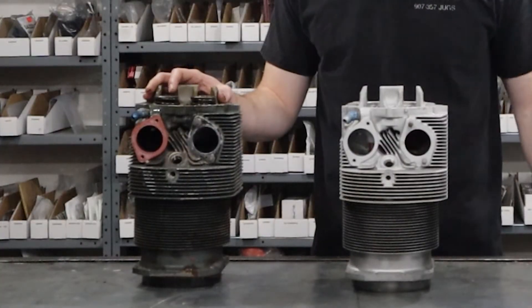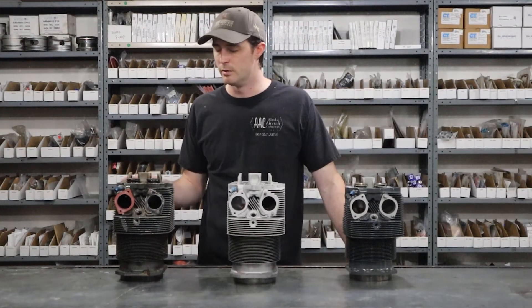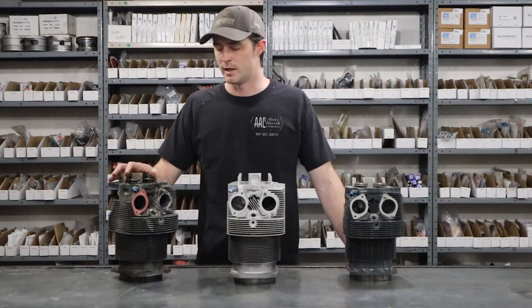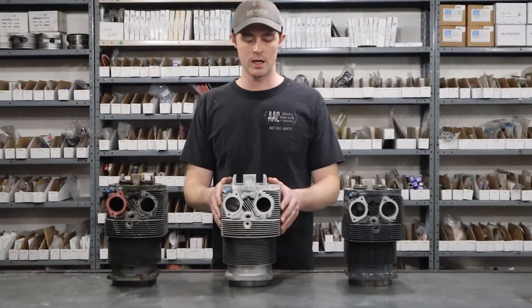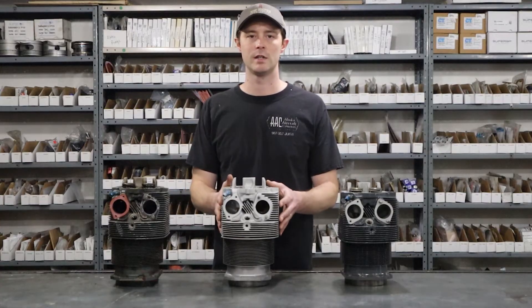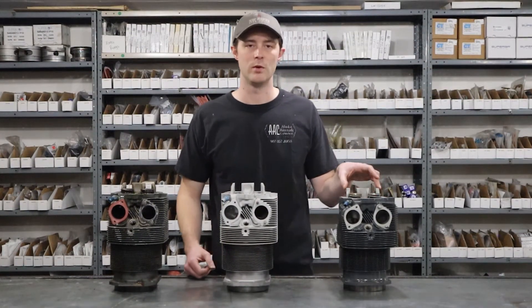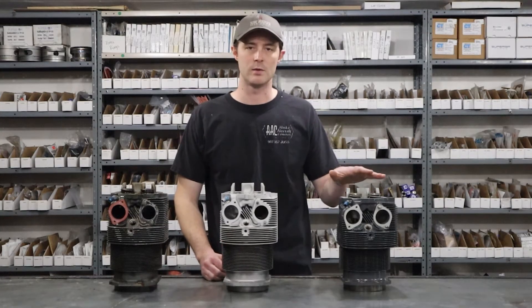This cylinder is as removed by the mechanic. He brought it in here, removed rocker shaft, rocker arms, push rod tubes, removed the intake and two exhaust, and it's just down to a bare cylinder with valves and valve springs in it. And that's most often what we get cylinders like. This cylinder here has been cleaned up, paint removed, and it's ready for kind of the repair process — right now it's ready for a valve guide. And then this cylinder here is one that we've repaired and this is ready to go out the door to the customer. This is what you can expect when you pick up a cylinder from us.